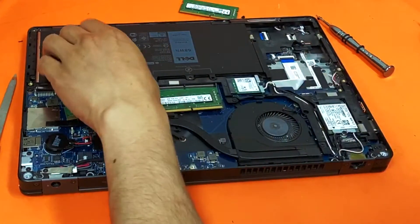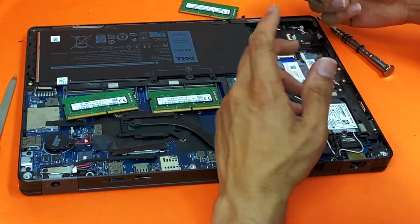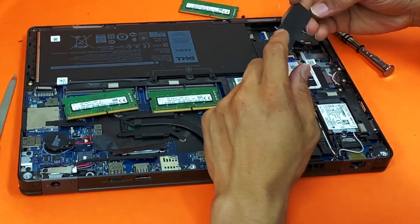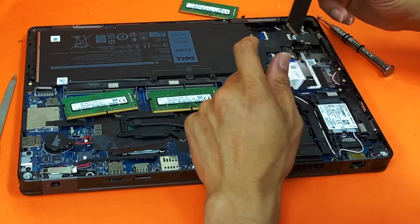For the SSD, you can upgrade up to one terabyte. If you want to upgrade, it's a good idea to go with an NVMe SSD instead of a standard M.2. They pretty much look the same, but NVMe is quite a bit faster.